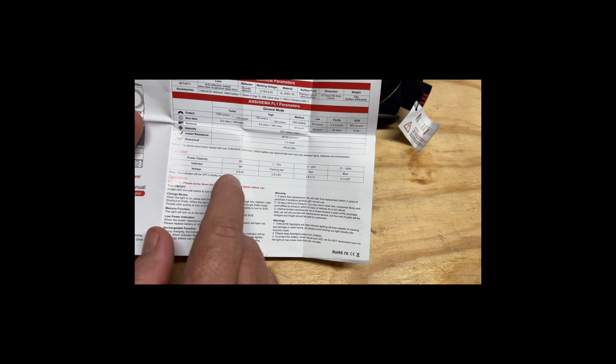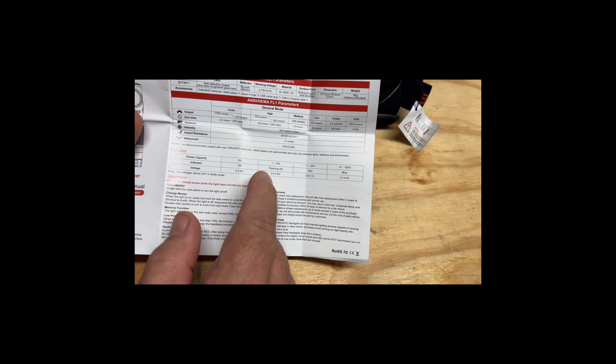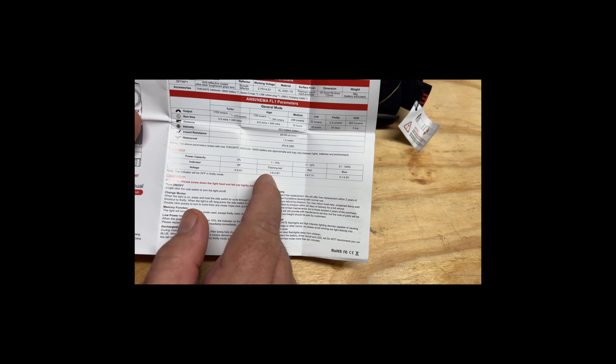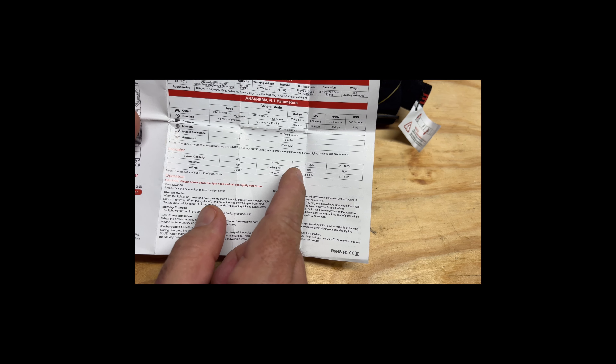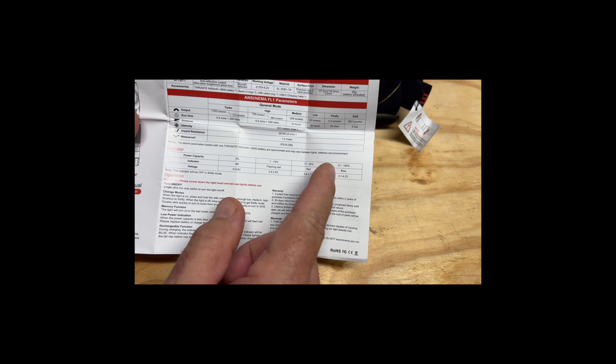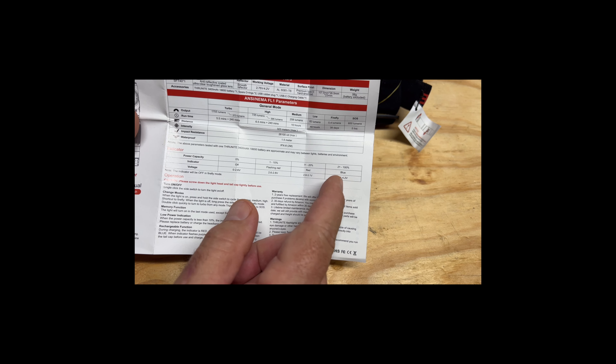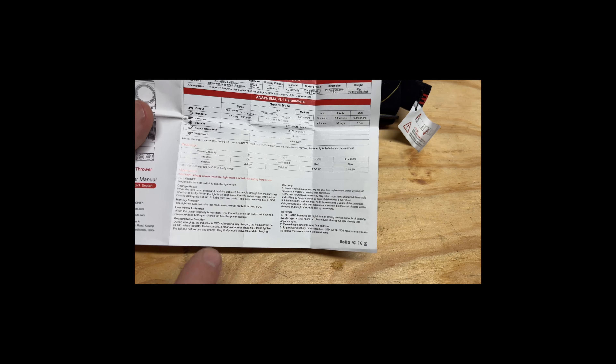The battery indicator works like this: when the light is totally off, it means it's dead and you need to charge it. When you're charging it, red flashing means 1–10% battery at 2.6–2.8 volts; red solid means 11–20% at 2.8–3.1 volts; and when it turns blue you're at 21–100% charged at 3.1–4.2 volts. You can also pause the screen if you want to read any of this info.